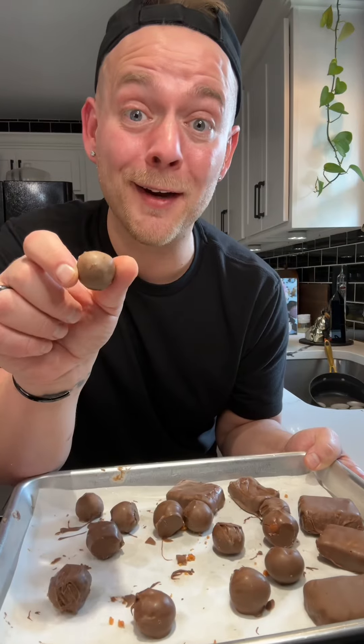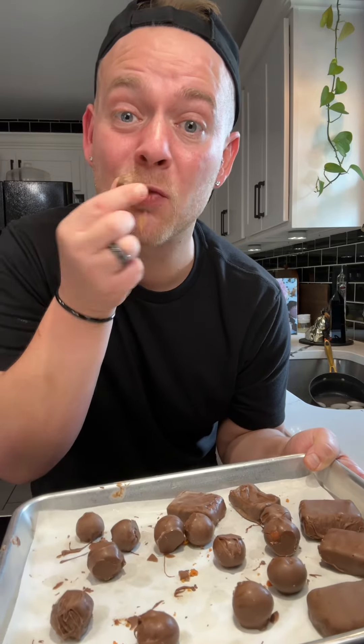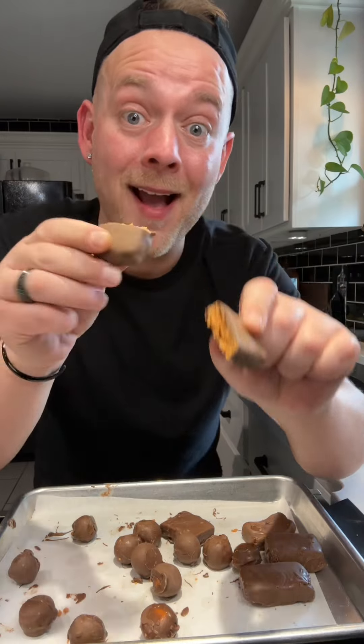When the chocolate sets, this is how they look — Butterfinger BBs. And now the bars. Butterfinger BBs — y'all, that really does taste like a Butterfinger!